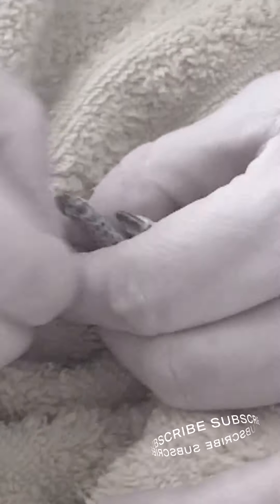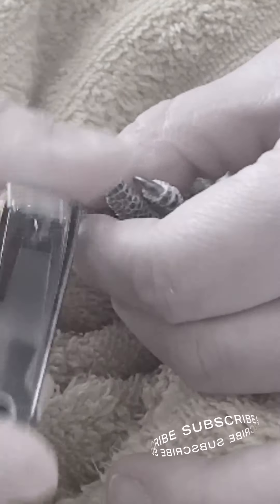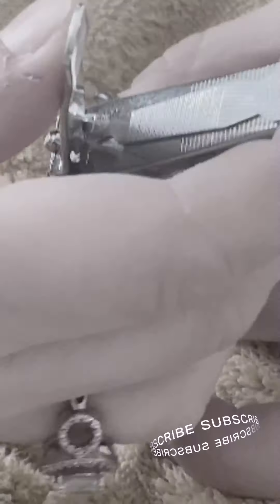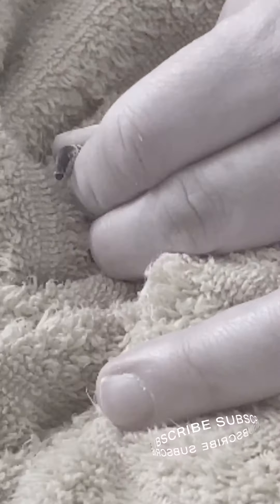You just have to maneuver their toe if they try to fight you. It doesn't hurt them — birds are not as sensitive as many people think when it comes to their claws. Always try to make the clip straight, just like that.